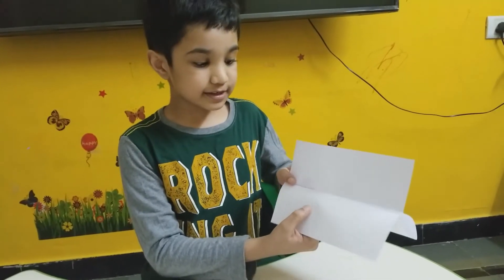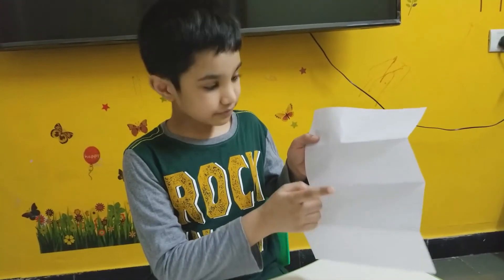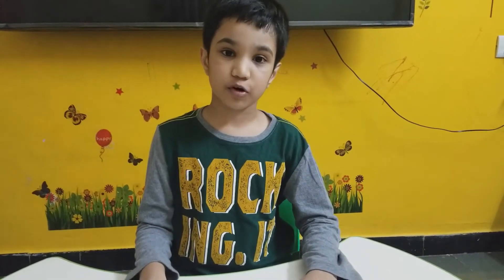Now we got our surprise. We draw a gift box here and open it, then we will find a surprise. Now I am going to show you how to draw the gift box.